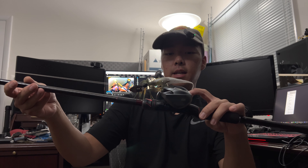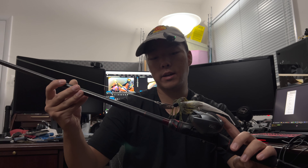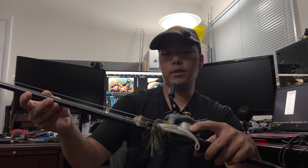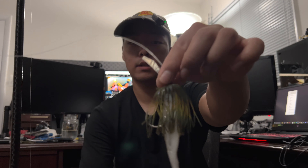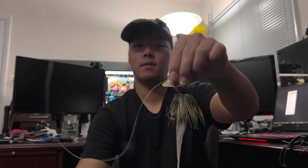Let's see how much he weighs and how long he is. 16 — almost 16.